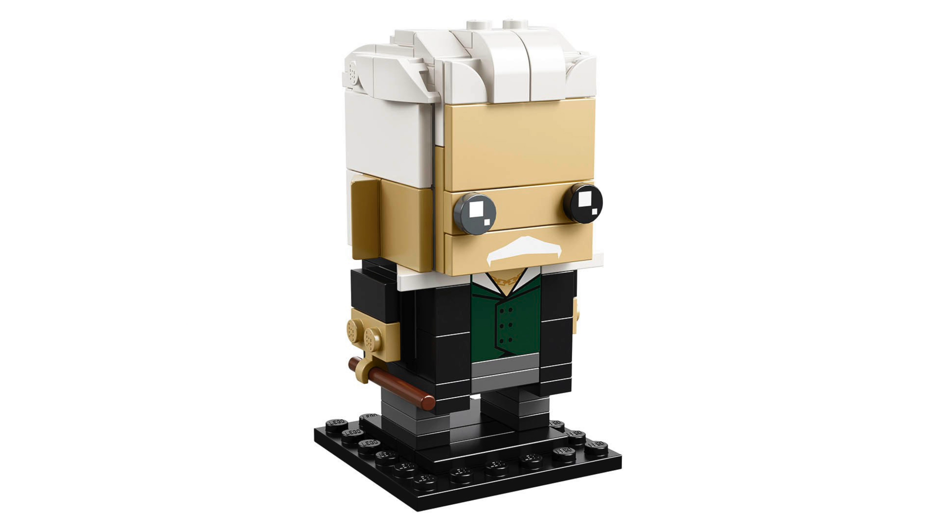Grindelwald looks good too. His hair isn't as accurate, but it is as close as you're gonna get it. He's got a printed piece for his shirt and he's holding a wand.